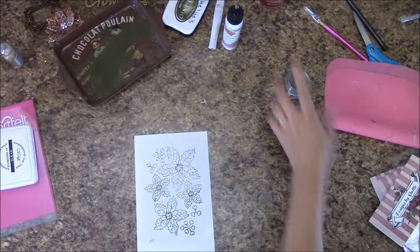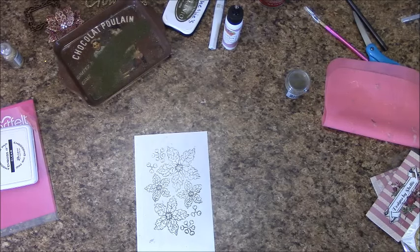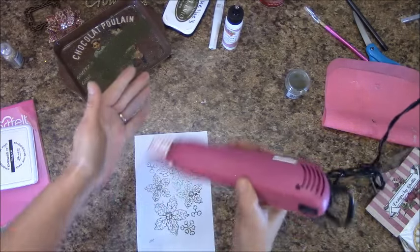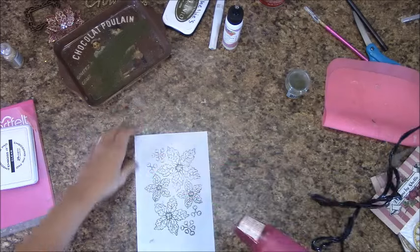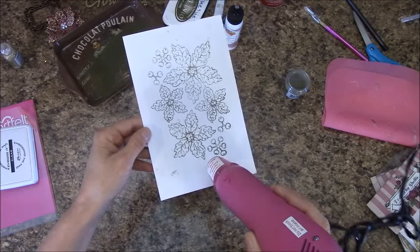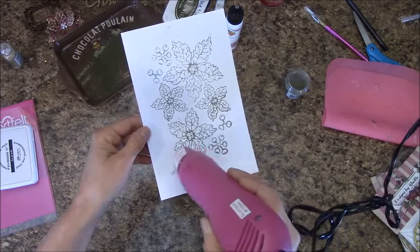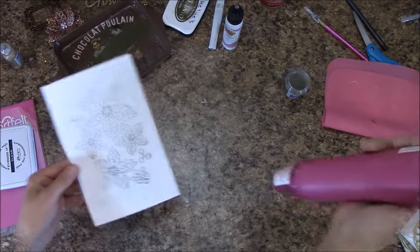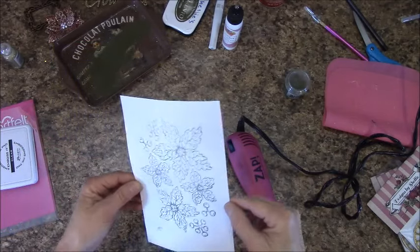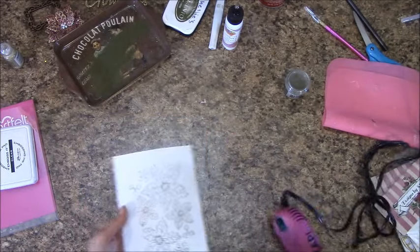I am going to plug in my heat gun. Get this heated up. You are just going to go over the end. I think that's all it took — let's take a look. Looks good to me. It's on there, it's not coming off.